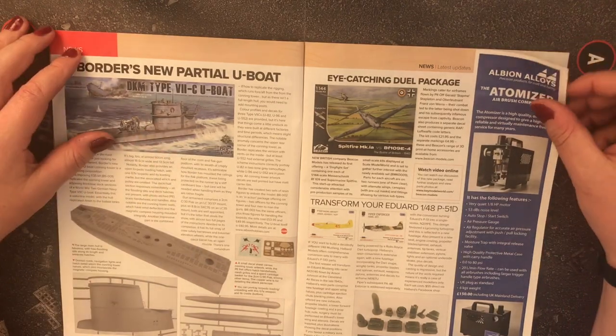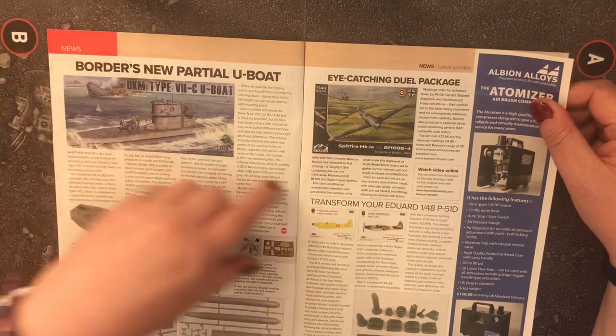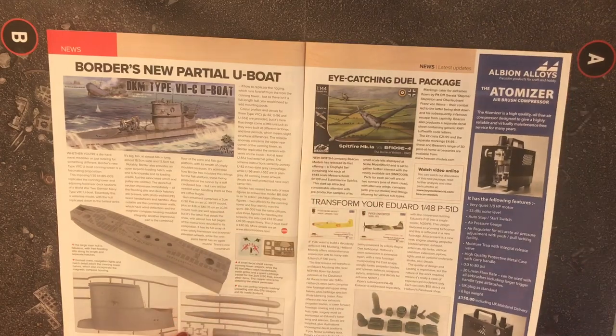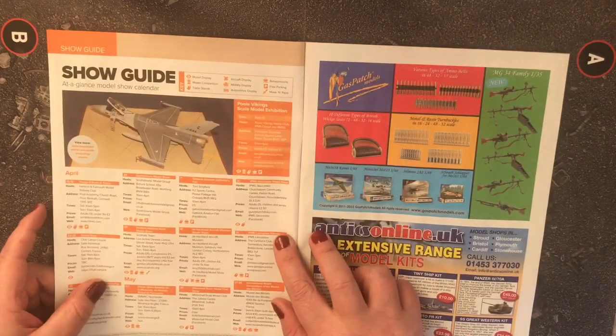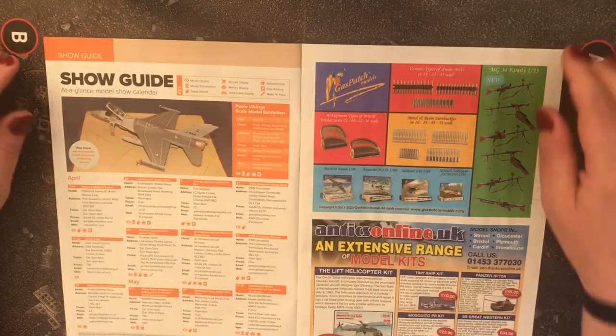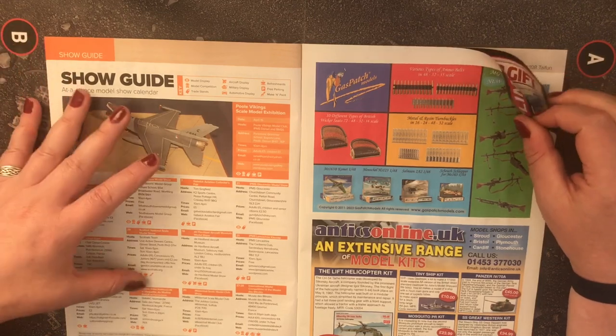I'm sure it looked good. There's also an eye-catching dual package of a 1/44 scale Spitfire Mark 1A and Bf 109 E-4. I'll do the show guide pictures for people who want to stop and have a quick look — these are the April and May show guides.